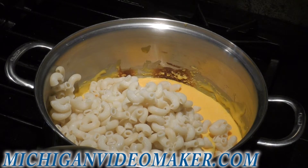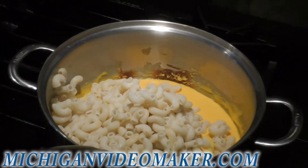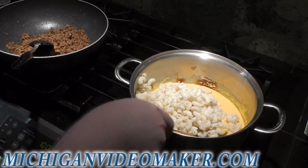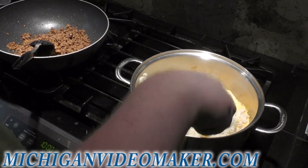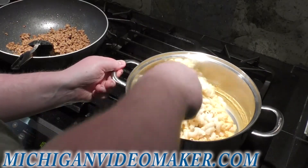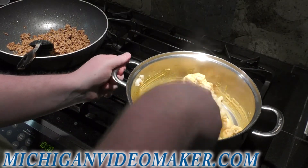I am heating up the hamburger meat back up again, although that's not on camera. You can see both the meat and hamburger meat nice and warm. So I'm just mixing this up. Heat's still on — I have it at medium low. I have to warm the macaroni and cheese back up again.